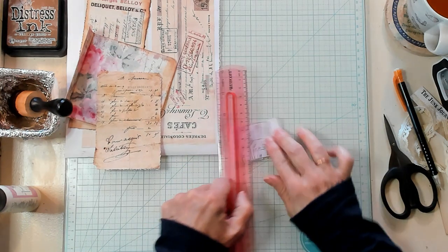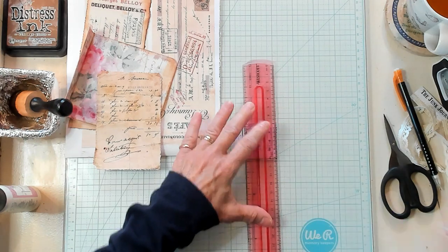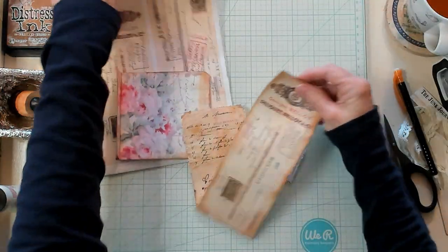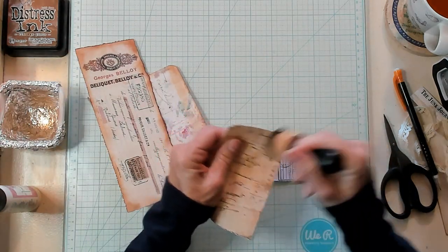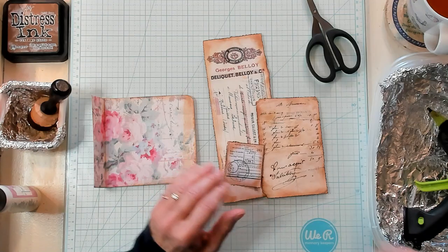Very nice — one more tear. There we go. Now because I've already inked this one, I want to go ahead and ink these two as well. So I'm going to do that and then I'll be right back.